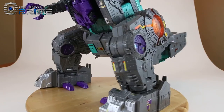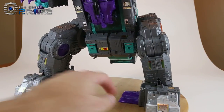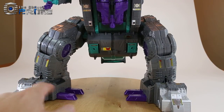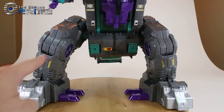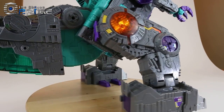A little G1 homage: these little forks on the inner feet — the original G1 toy had a walking feature and these were required for balance, so it's nice that they've added them on this figure. You can see all the nice bits of sticker detail really help his dinosaur mode shine.